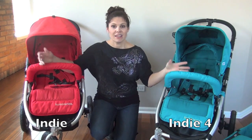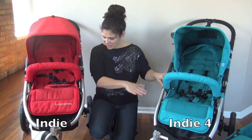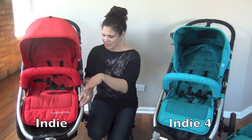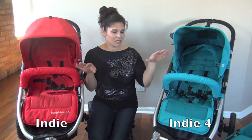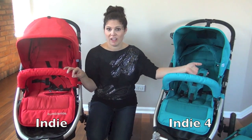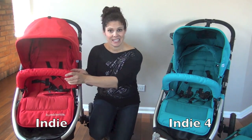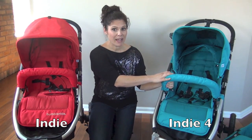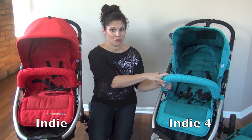First, let's talk about the seat size. The seats are pretty much the same. The Indie 4 sits down a little bit more because the Indie has a slightly higher wheel and seat, but we're talking a very small difference. They both come with baby bumper bars and an adjustable five-point harness. There is a big difference in weight capacity though — the Indie has a 45-pound capacity, while the Indie 4 has 10 more pounds at 55 pounds, so you can put a bigger child in the Indie 4.